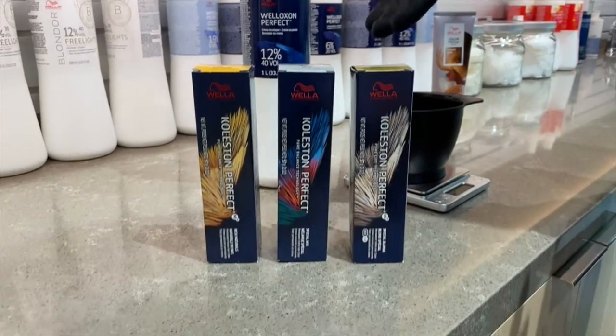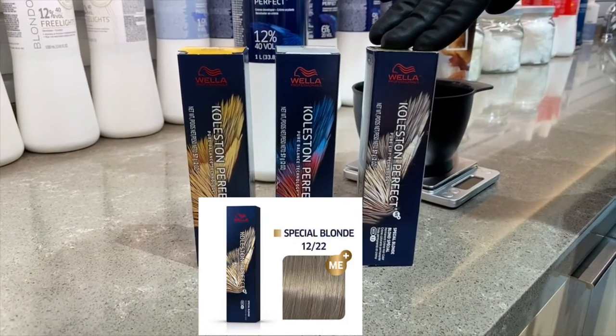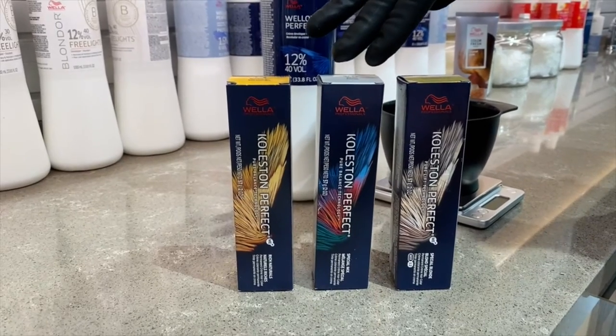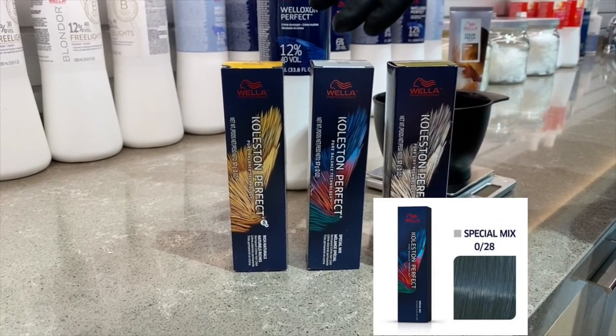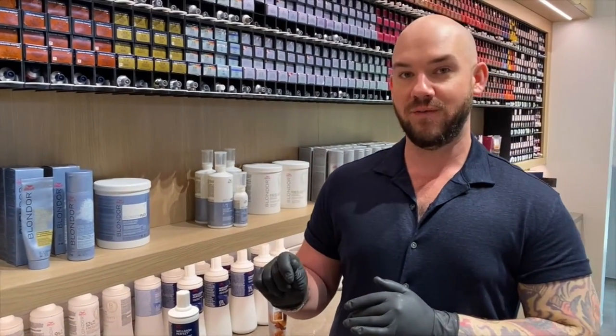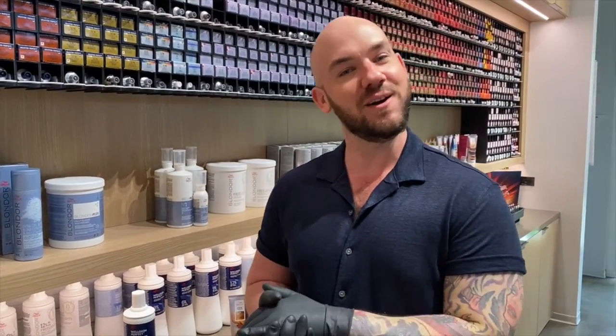My second formula will be 12/22 from our Special Blonde series, and I'm going to be mixing in a little bit of 0/28, which is a green-blue intensifier from our Special Mix. I will also be using that with 40 volume to give me four to five levels of lift on Bess's hair.